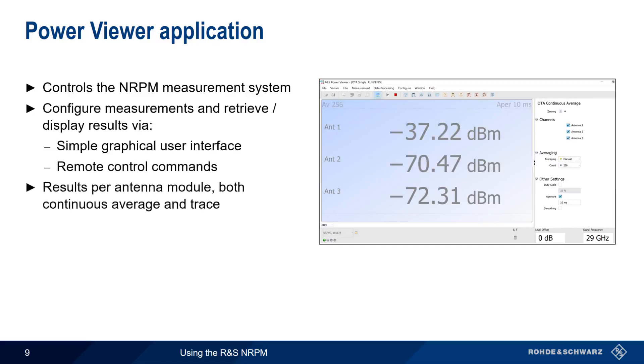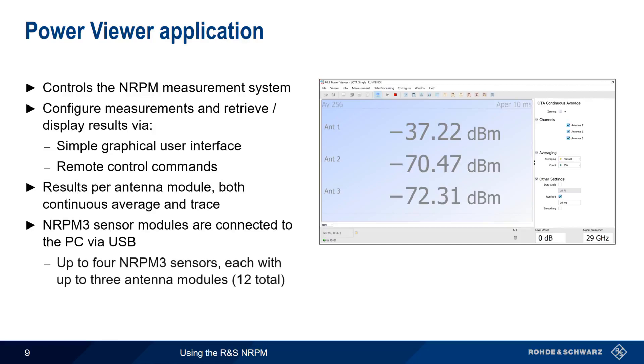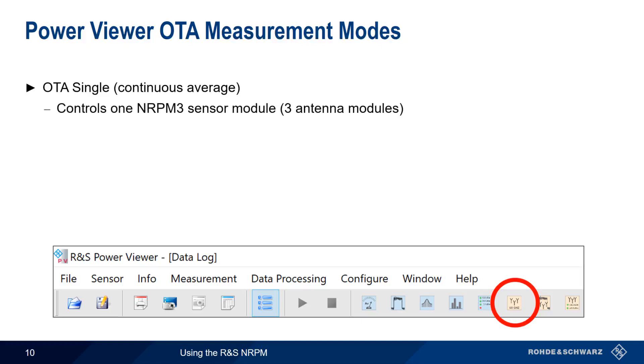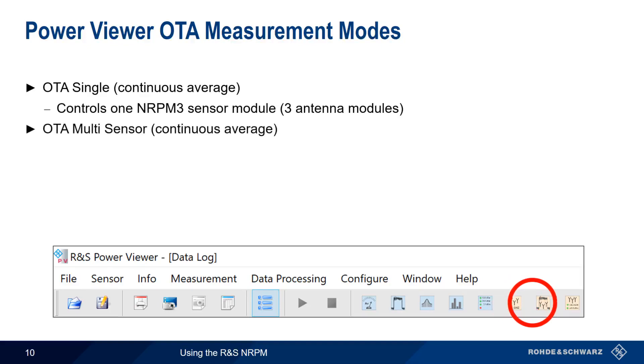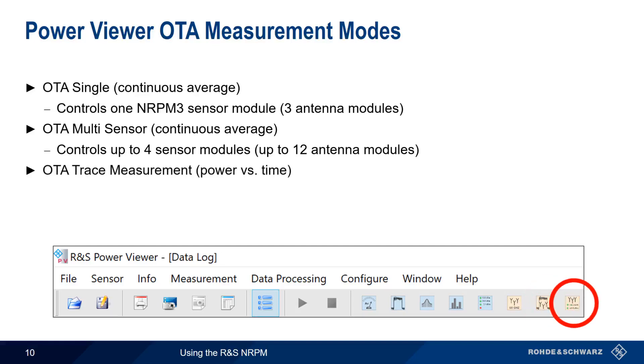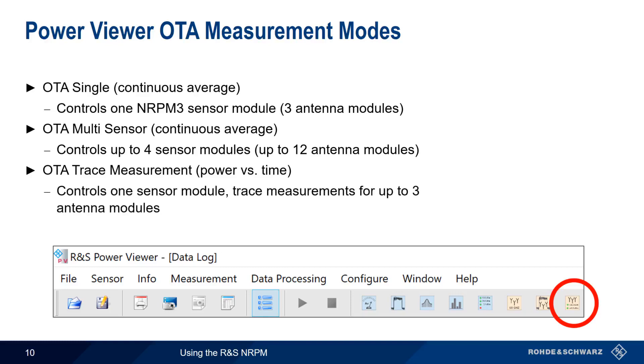Measurement results are provided per antenna module in both continuous average and trace mode. Power Viewer communicates with the NRPM 3 over USB and can control up to four NRPM 3 sensors, meaning a total of up to 12 individual antenna modules. Power Viewer supports three measurement modes: OTA Single provides continuous average power measurements for up to three antenna modules on a single NRPM 3 sensor module; OTA Multi-Sensor provides the same results but for up to four sensor modules or 12 antenna modules total; and Trace Measurements show received power as a function of time, and can be performed simultaneously on up to three antenna modules attached to a single sensor module.